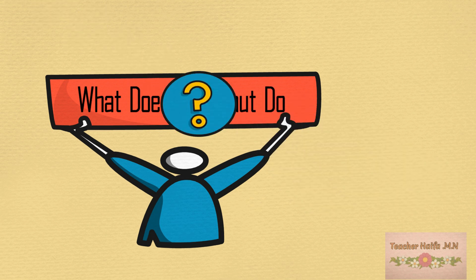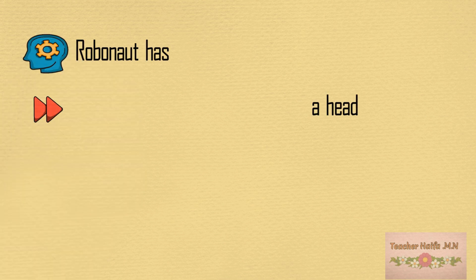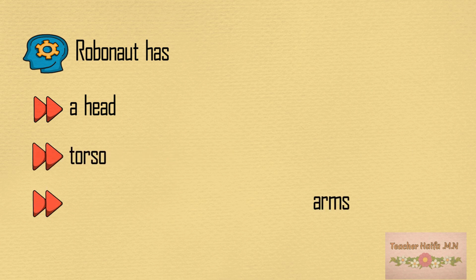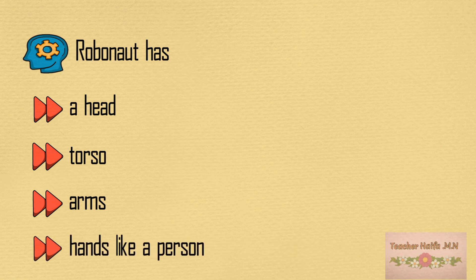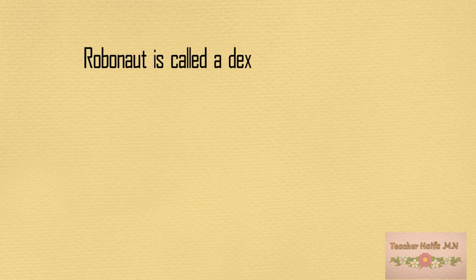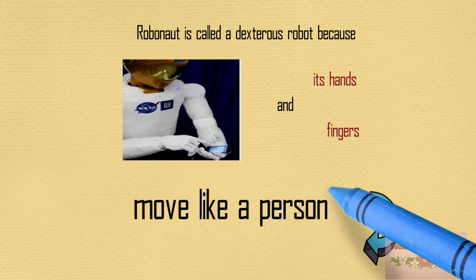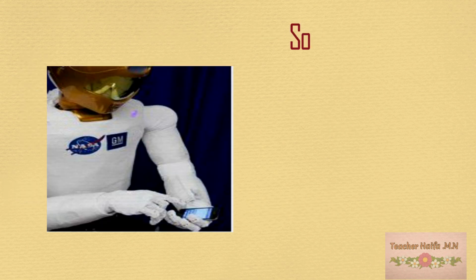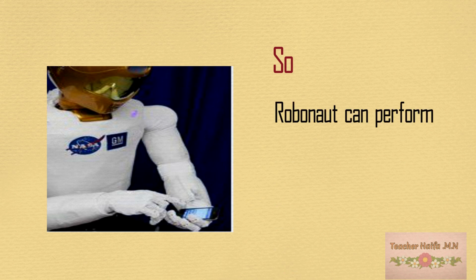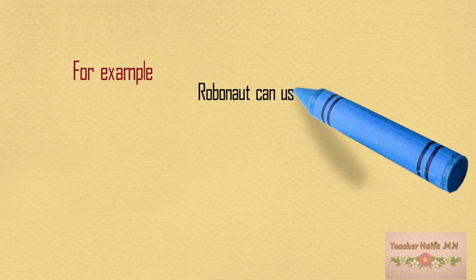What does Robonaut do? Cameras in the head provide vision. Robonaut is called a dextrous robot because its hands and fingers move like a person's. Robonaut can perform tasks designed to be done by human hands, and it can use many of the same tools as an astronaut.